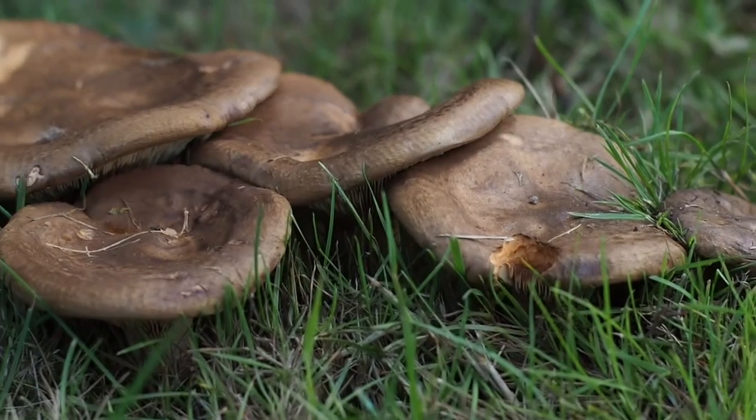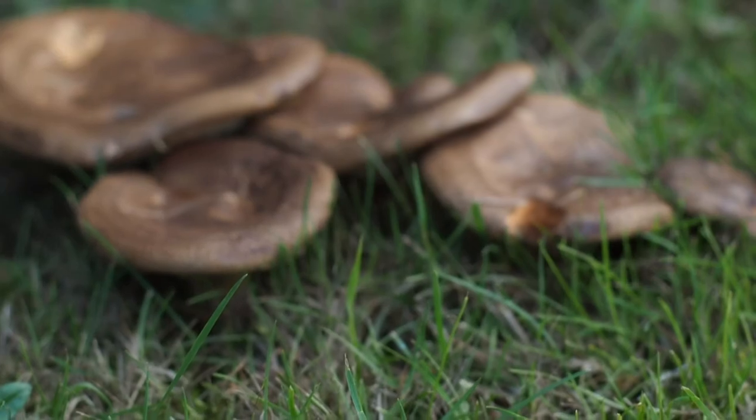The other important thing to note about Paxillus coprinus is that this is a poisonous species. So it's important to be able to identify mushrooms if you're interested in collecting them for the table. What's the old saying, right? Every mushroom is edible — once.